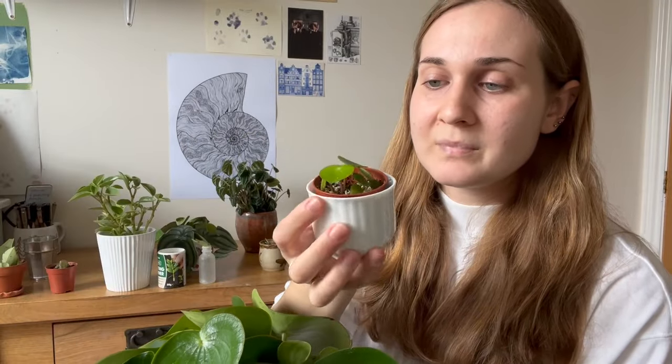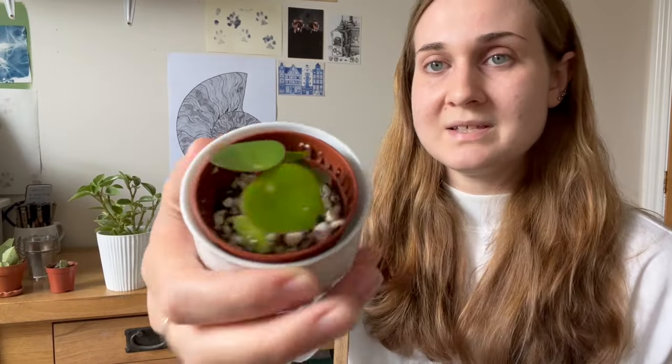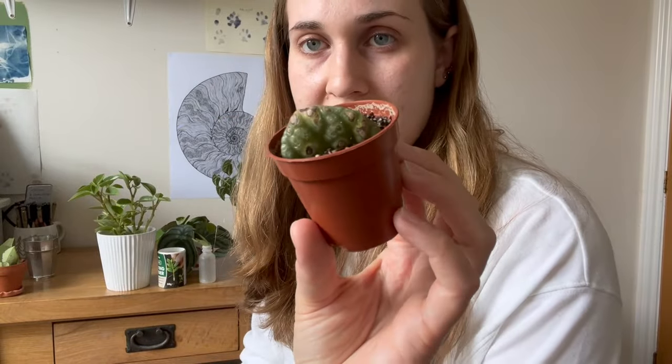Here is a little Peperomia polybotria propagation I've got going. Once these little baby leaves start to grow, I actually cut them free from the mother leaf and pop that straight back in my prop box — it's now re-rooting again. So you can continue to remove the babies and keep seeing if that same leaf will keep producing new growth. Here's a good one — this is a Peperomia barbella, and you can see it's got some tiny babies growing up through the soil.